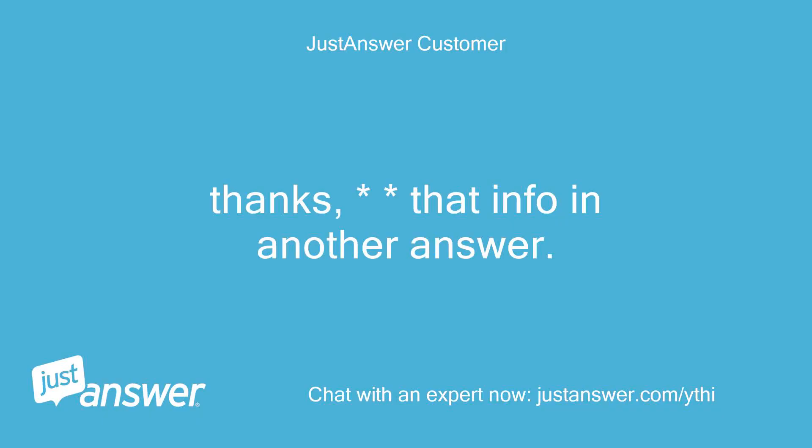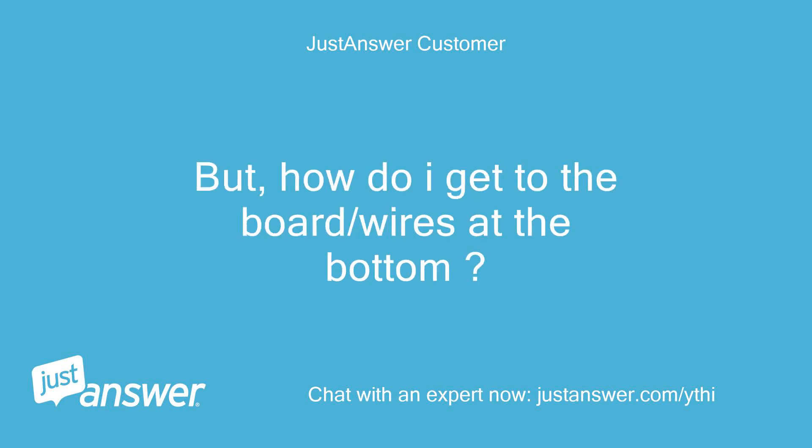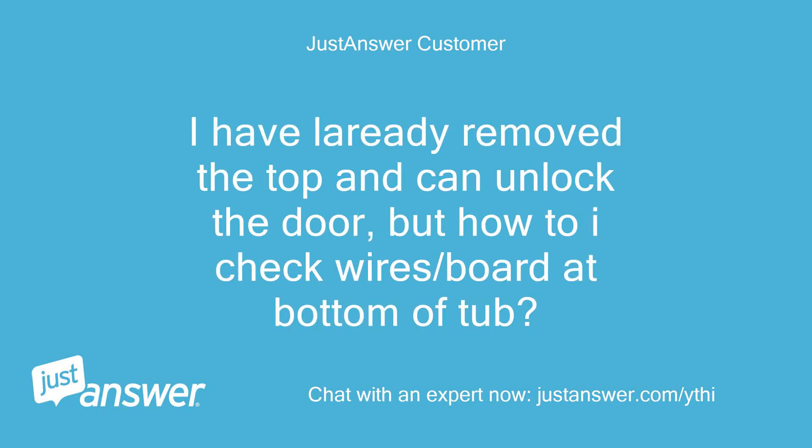Customer: Thanks for that info. But how do I get to the board and wires at the bottom? I have already removed the top and can unlock the door, but how do I check the wires and board at the bottom of the tub?